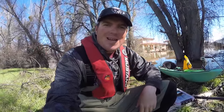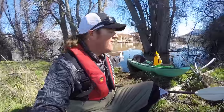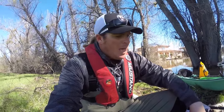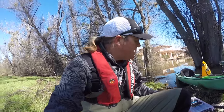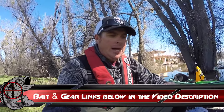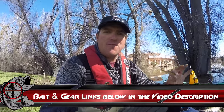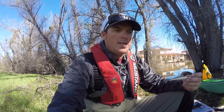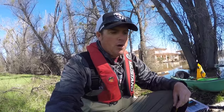Hey guys, Matt Allen here. Welcome back to Tactical Bassin. Tim and I are out here paddling around on Clear Lake today, taking a quick breather up here on this berm. As promised, we told you we were going to start doing some more bait reviews, so today I pulled out two more baits I want to talk to you guys about — both jerkbaits, two very different sizes, very different applications, but baits I'll be giving my two cents on to hopefully give you an advantage.